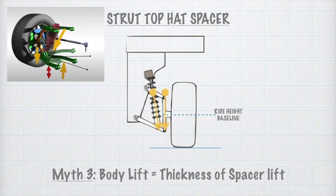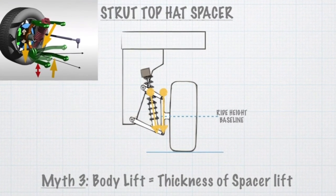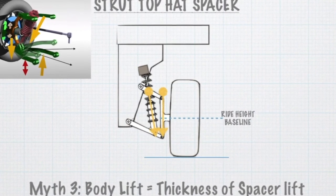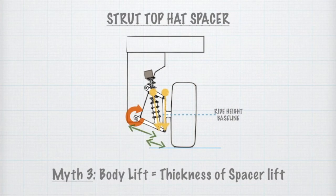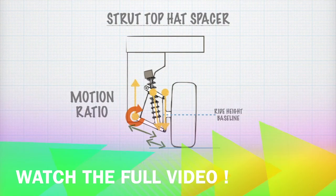The strut pushes the ball joint down, the wheel moves down, but the lower arm pivots about this point on the body. So by lever principle, the lift achieved is multiplied in proportion to the ratio of relative distances — this is called the motion ratio. So even a small spacer can lift the vehicle proportionally to a much greater height.